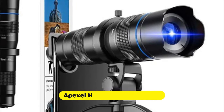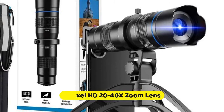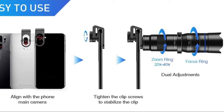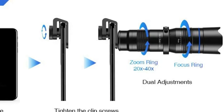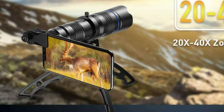Number one is the Apexel HD 2040x Zoom Lens. This telephoto lens features the newest design with dual adjustments to get clear photos from miles away. Rotating the focus ring adjusts the focal length for sharper pictures, while rotating the zoom ring allows you to zoom up to 40x in real time as you shoot from 20 meters to miles away.